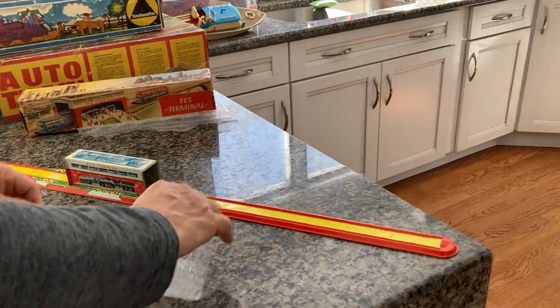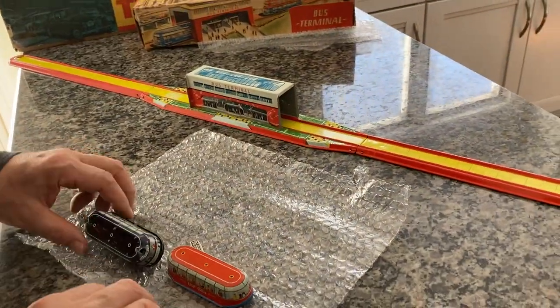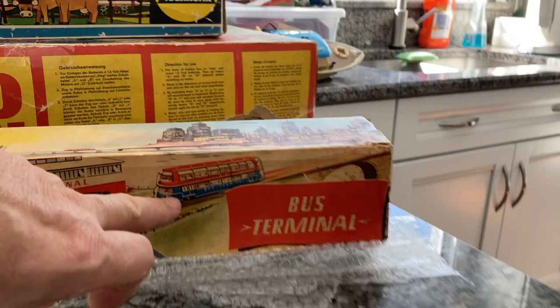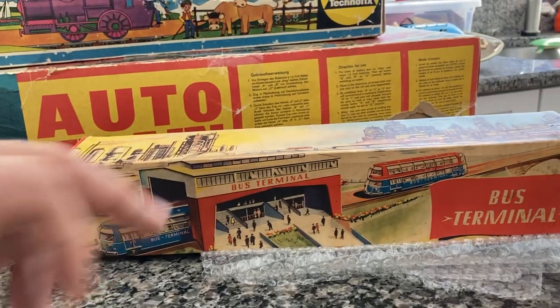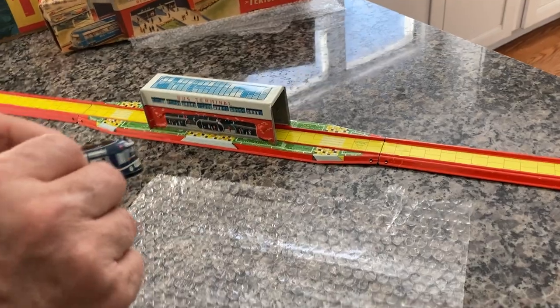Now what we do is unwrap the cars — and I say cars because this is a double-decker, if you will. I don't know if you notice in the picture. Here you can see the red top with the blue bottom. And as it goes through the bus terminal or station, it just comes out with the blue bottom. So basically it does a little trick, which you'll see right now.